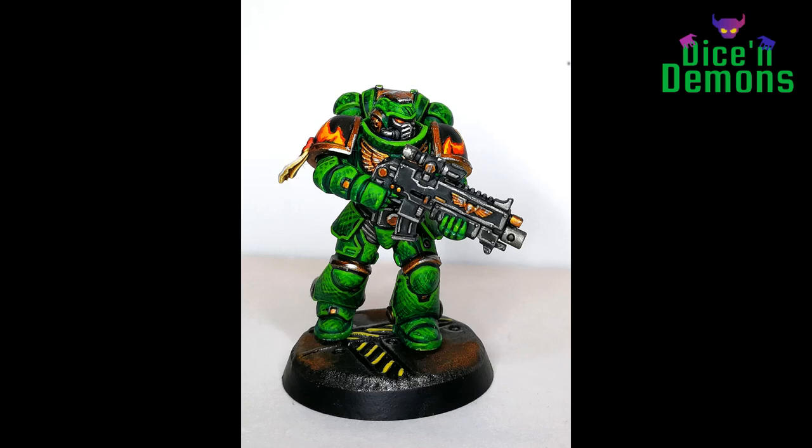I particularly liked the contrast between the bright green and the flames on the shoulder pads, and the flaming design was fun and very easy to make. I think that's something I'll take from this project — perhaps I should be a little bolder when painting Space Marines and do some fun freehand design on their shoulder pads. It really helps the model stand out quite a bit.